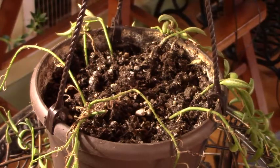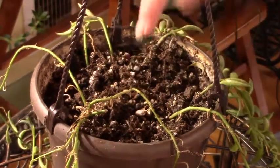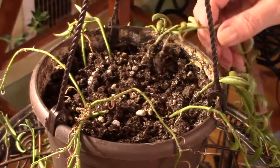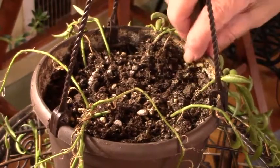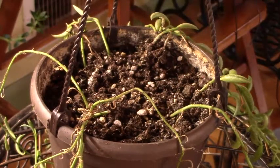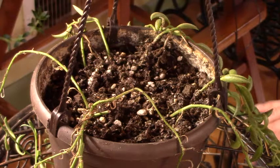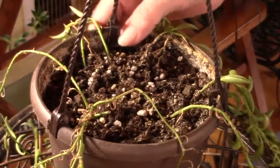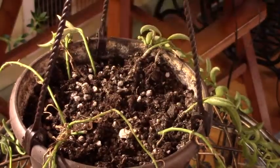Today I want to start with my badly neglected string of bananas. I remember hearing the term 'pot of shame' — I believe the first time I heard it was from Angie at Angie's Jungle House — and I don't know what else I would refer to this as. The reason is pretty obvious: you can see at the top how terrible this looks.